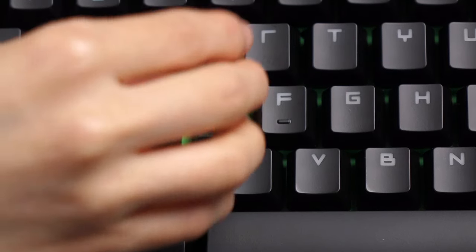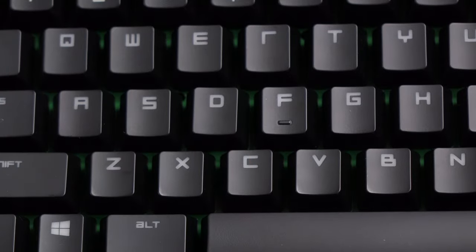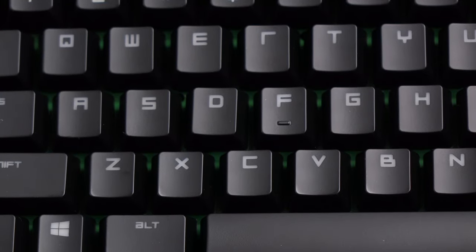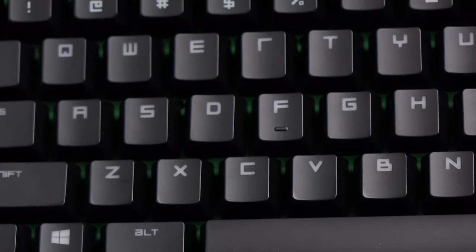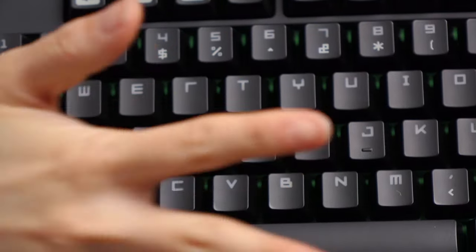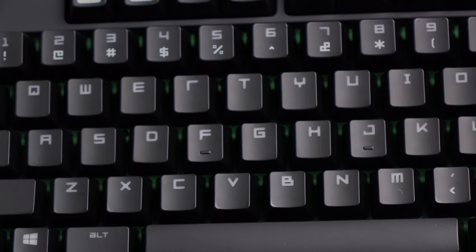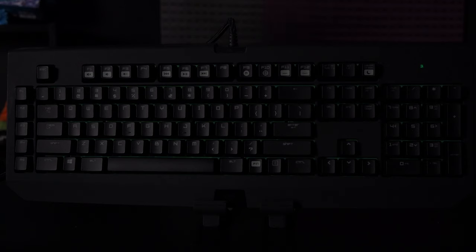Just like the Cherry MX Browns and Reds, the Razer orange switch comes with 45g actuation. Here's a sound test — bottoming out, and then spider fingers for a better idea. One thing about these key switches is that they don't all sound alike. Let's listen to the INS key for comparison — slightly different. But I don't think most people will mind since when typing fast they all sound the same. Here's a closer look at the orange switch — that's my favorite part, the LED.